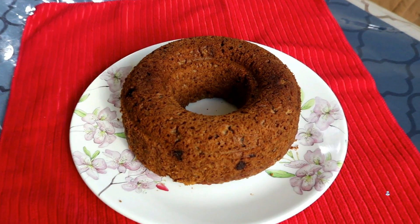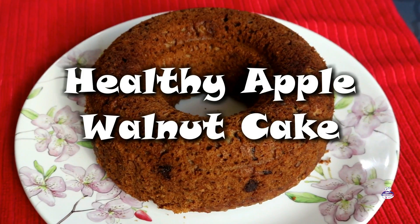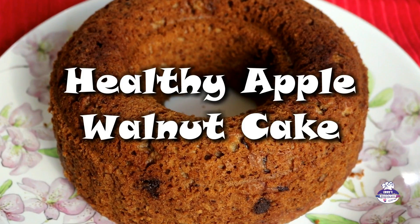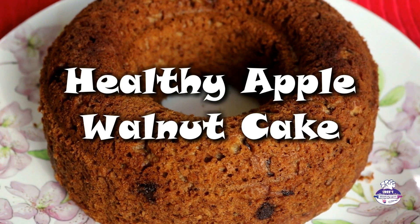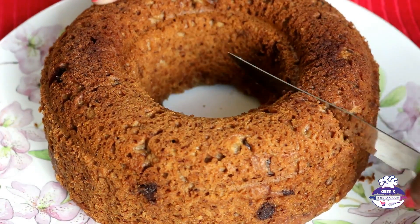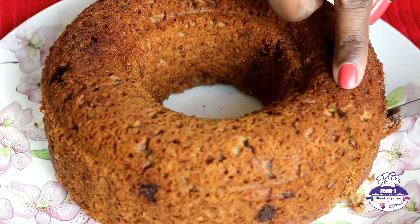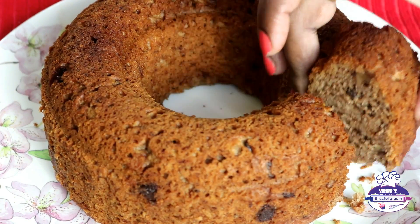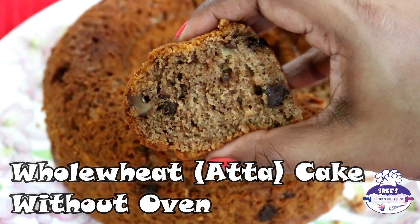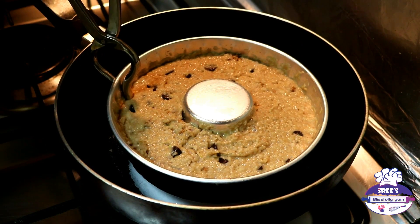Hi guys, welcome back to my channel Blissfully Yum. We've all had our fair share of indulgence over the past few weeks thanks to the holiday season. As we welcome a new year with bright new hopes and good health, I thought I'd end this year on a healthy note with a healthy apple and walnut cake recipe. This cake is eggless, has no butter, is made of whole wheat, and today I'm going to show you how to make a cake in a kadai.